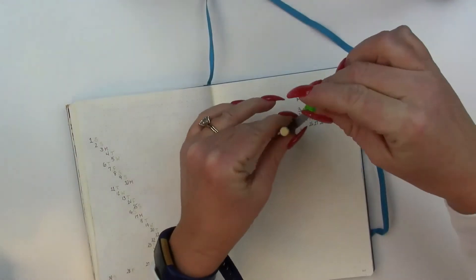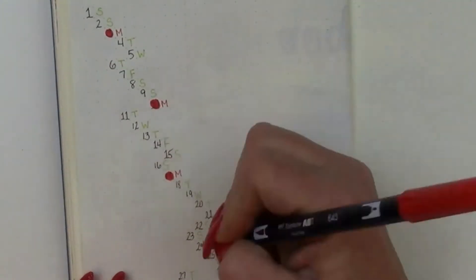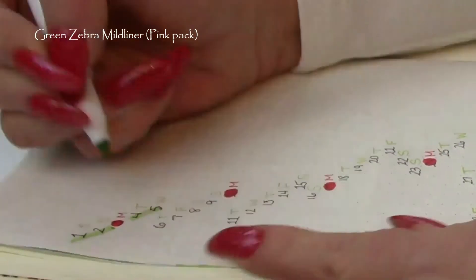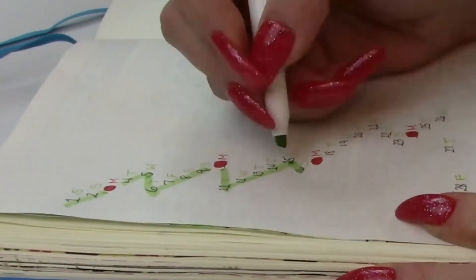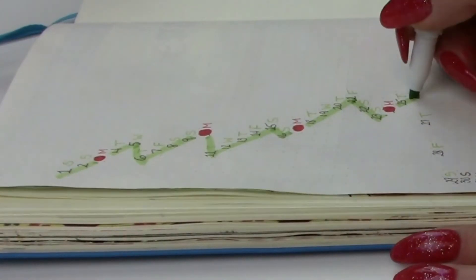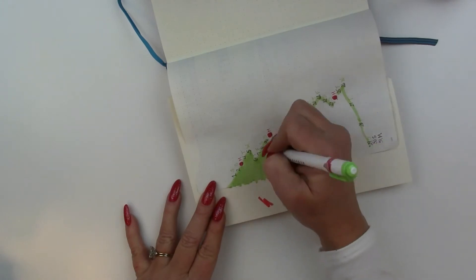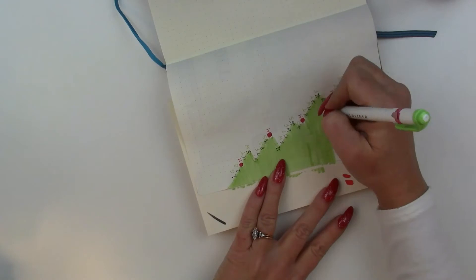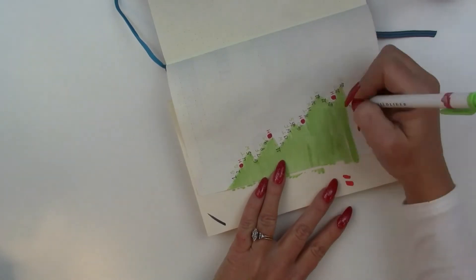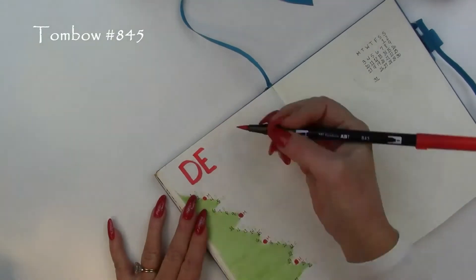And then a brown for the trunk. So to give that a little chance to dry, we're going to start a wreath over here. And now we can color in our ornament days, which is every Monday. And then just trace the days of the month with the green — this is a Zebra Mildliner. And then we're going to color it in. You just write your appointments to the right or the left of the numbers as you get down in the bottom of the month. If you have a lot going on, you can write your appointment right over your green tree.